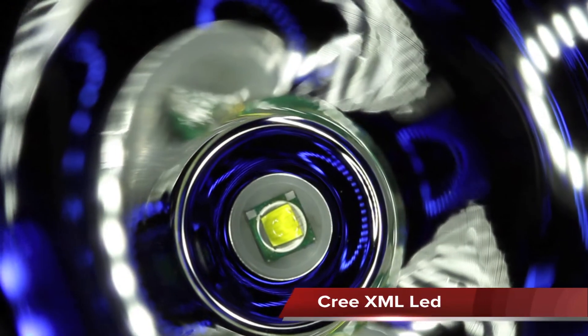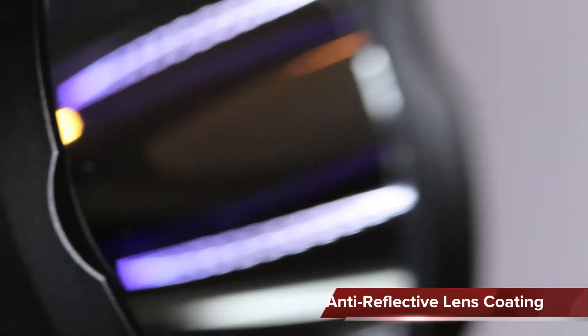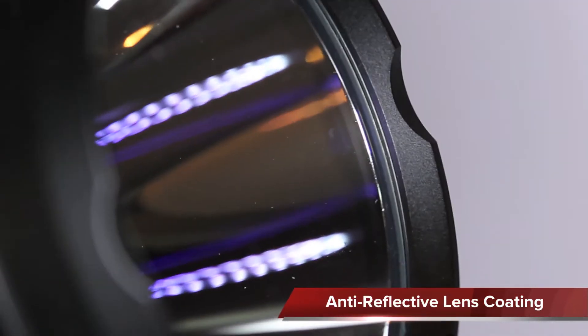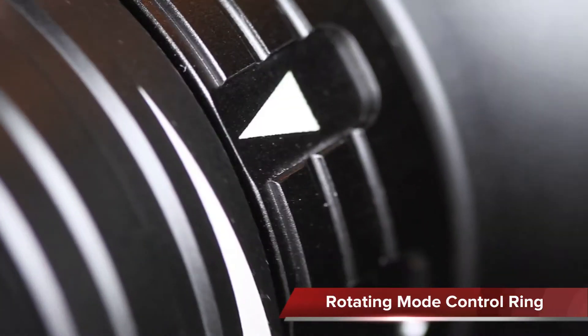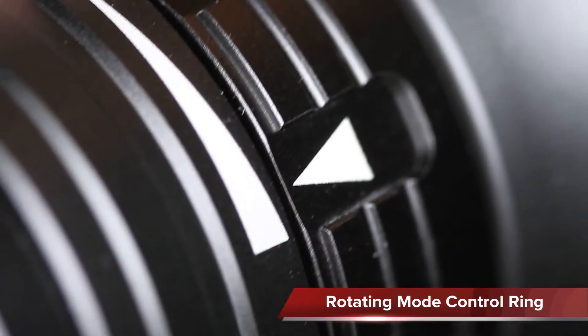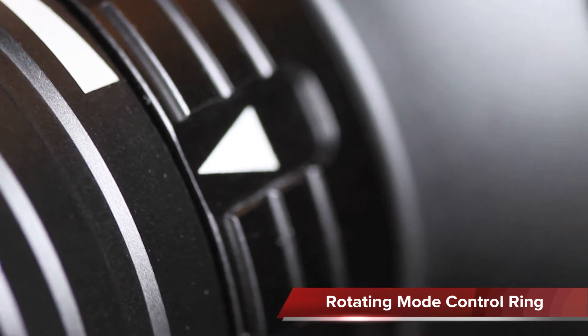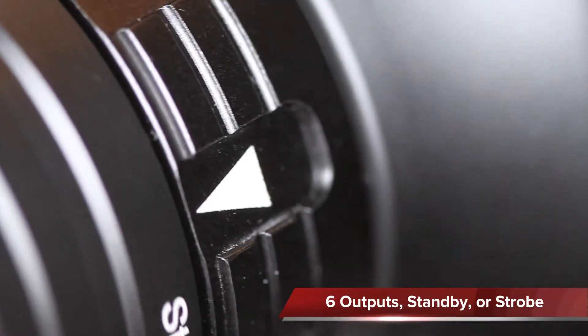The flashlight features the Cree XML-U2 LED, and there is an anti-reflective coating on the lens. There is a control ring to select 8 different modes — 6 output levels by rotating the ring, plus a standby and a strobe mode.